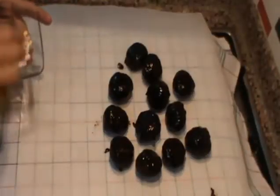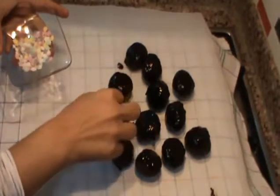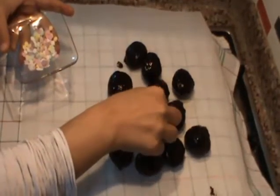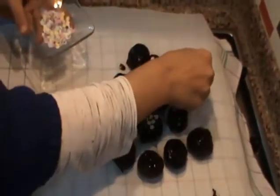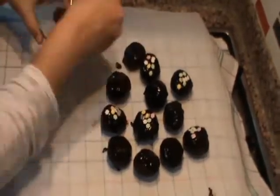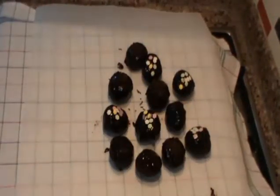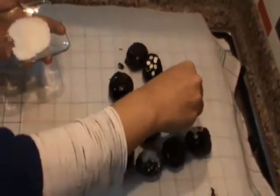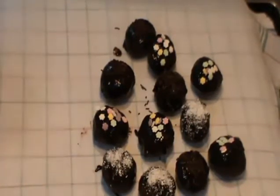Çikolata sosuna buladığım keklerin üzerine çeşitli süsleme malzemeleri ile süslüyorum. Süslediğim çikolatalı toplarımı 1 saat buzdolabında bekletip servise hazır ediyorum arkadaşlar.